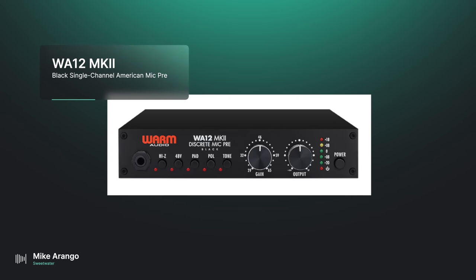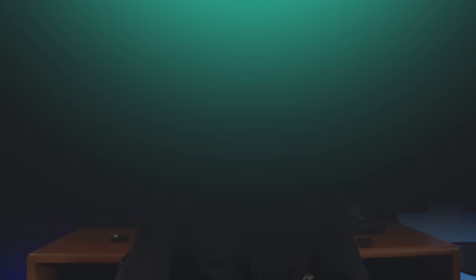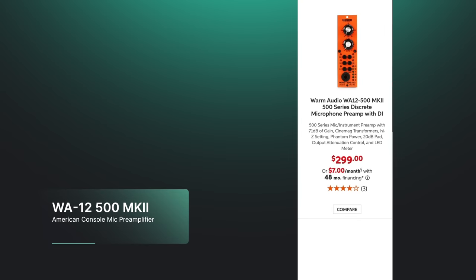I was talking to the Warm guys the other day — they have an entry level pre, the WA-12. There's a desktop version and also a 500 series version of it. It's a really cool little preamp and you can toss it into a 500 series rack if you want to try it out. It's listed at $299. I think we should definitely get one of those because it's a real-world mic pre — for a lot of people, this is going to be a first step into buying an external pre.